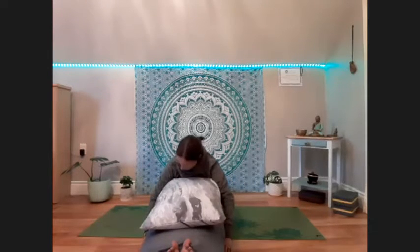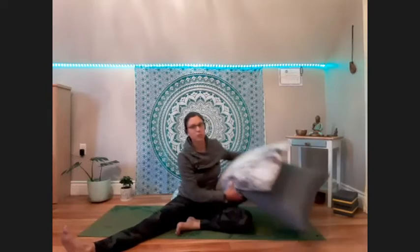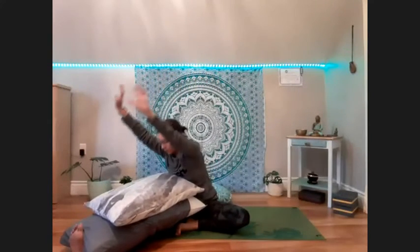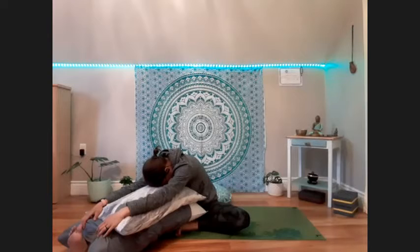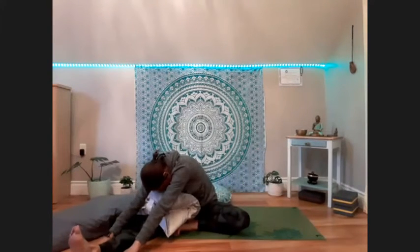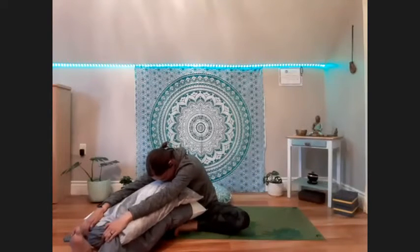Inhale, one vertebra at a time, we'll sit back up. Putting the pillows aside for a moment. We'll take the left foot in towards the groin, sending the right leg out — sort of a half straddle. Move the pillows onto the right leg. You might need to shift on your sit bones to get into a comfy position. Inhale, arms up and overhead. Exhale, fold over the right leg — feeling a bit of a stretch in the left hip now. I'm feeling like I don't have a lot of range of motion today since I was doing some early morning outdoor cold weather yoga, so I'm feeling like I need a little extra support.